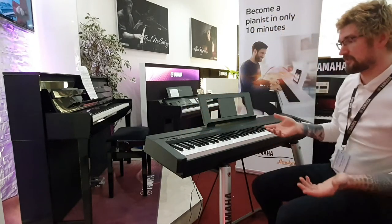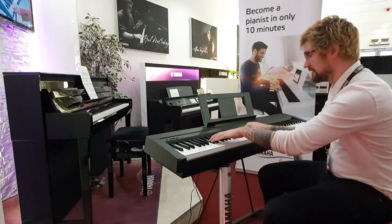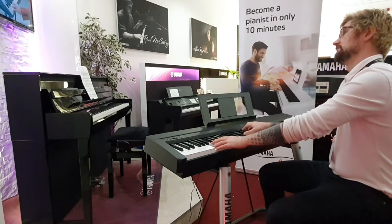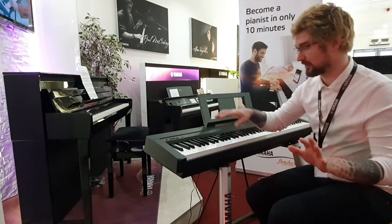So a few of the sounds: you've got Yamaha's CF3S Concert Grand piano as your main sample, and it's a little bit like this. [piano demo] I've all heard it a million times — excuse my Sunday playing.